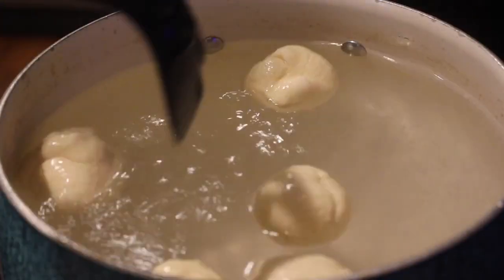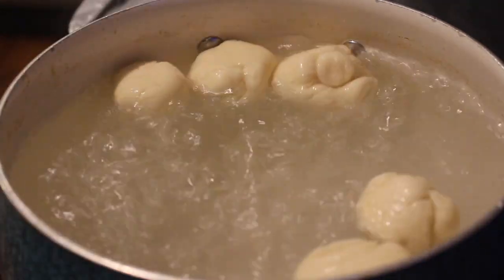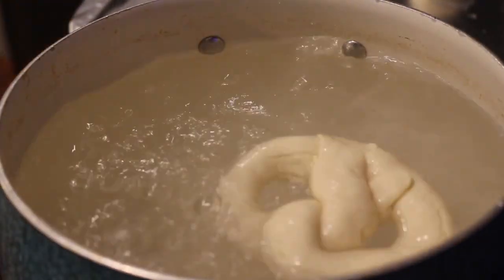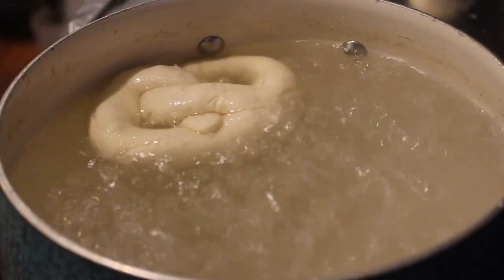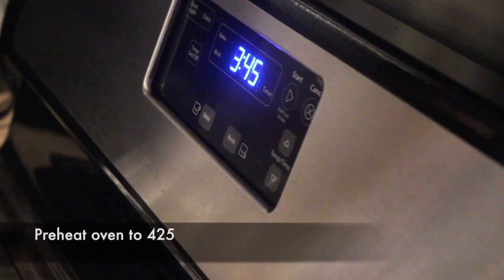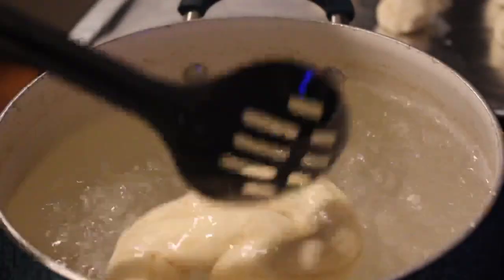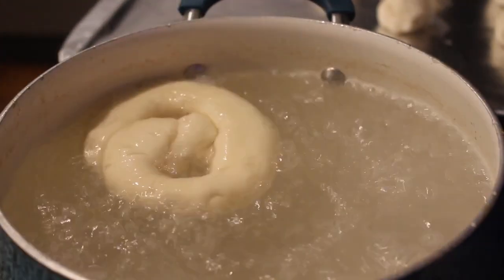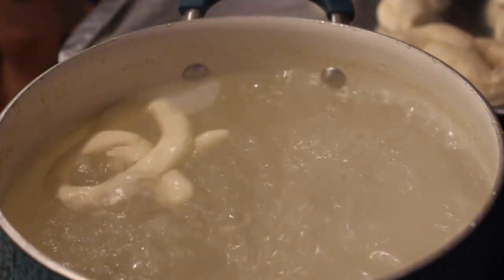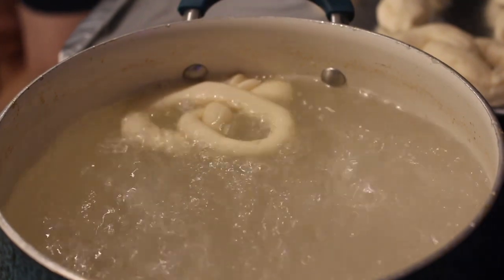Once proofed, we have a pot of boiling water with baking soda added. Dip the pretzels in — they'll puff up a bit — then take them out and place them on a tin foil-lined baking sheet. Preheat your oven to 425°F. The big ones stayed together, but the smaller crossed ones fell apart the moment they hit the boiling water. If you want to make the traditional twist shape, make them bigger and thicker and make sure the twists are pressed together firmly.